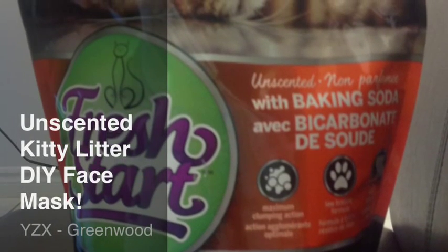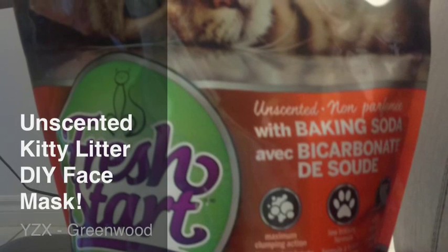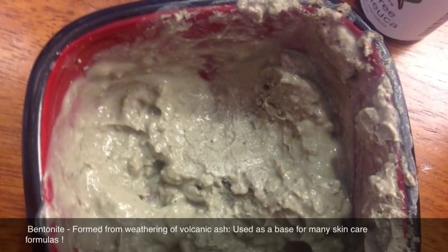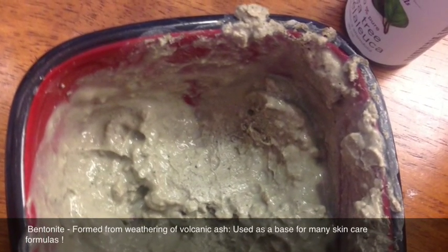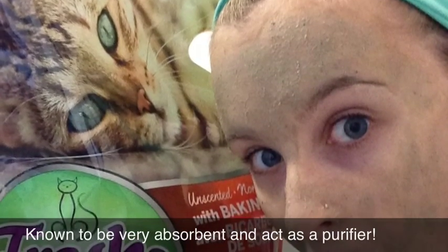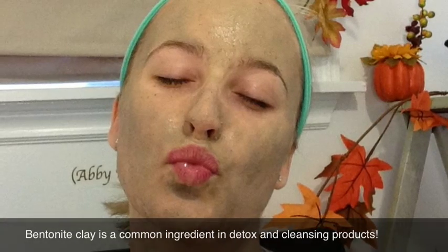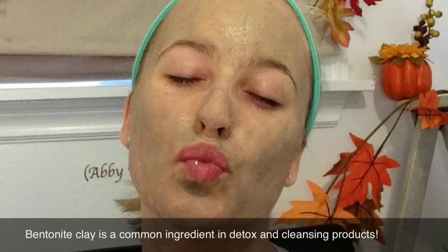Hey everybody, welcome to my unscented kitty litter DIY face mask. Cat litter, really? As you may not know, cat litter is actually made from bentonite clay, formed from the weathering of volcanic ash, and used as a base for many skincare formulas. It's also known to be very absorbent, act as a purifier, and is a common ingredient in detox and cleansing products.